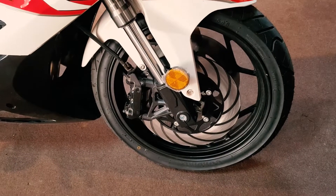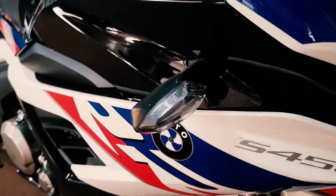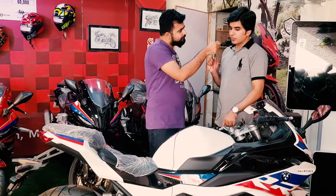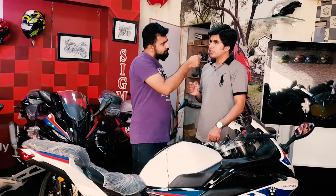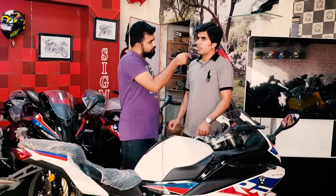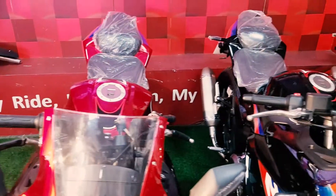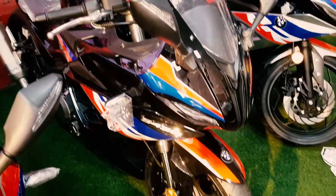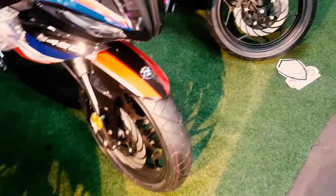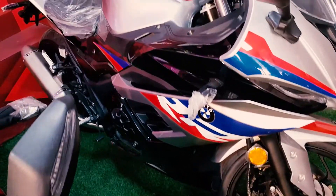Tell me about the mileage — what average per litre does it give? The 350cc double-cylinder will give you 20-22 km per litre. The single-cylinder will give you 28-30 km per litre on a long route. On a normal city route it will give you around 26-27 km, and in heavy traffic around 18-20 km per litre.